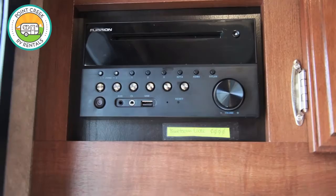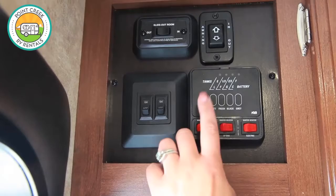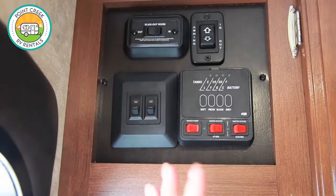Up here is going to be your tank indicator and battery indicator. You can push those buttons — it's just an estimate because the tanks can get coated and aren't as accurate, so just use this as an estimate.